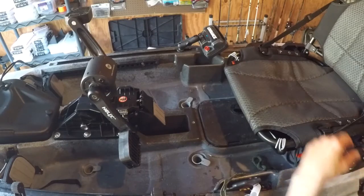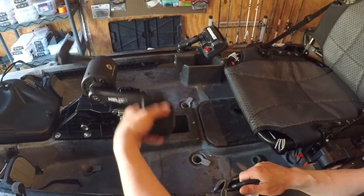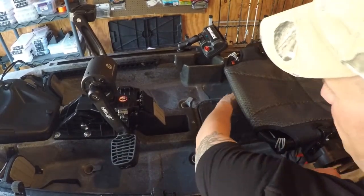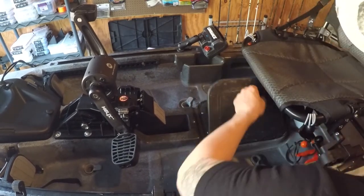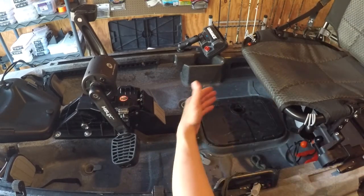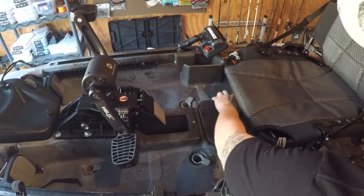One of my dislikes — I'm a short guy, I'm five foot six, and I have to have the seat all the way up here to even reach the pedals. Because of that, this hatch I won't really be able to use easily. I can still access it if I lift the seat up, but seat down you're going to have a really hard time. That's the only downside — limited access to get inside your hatch.